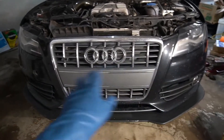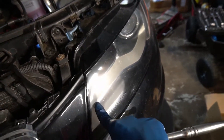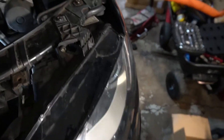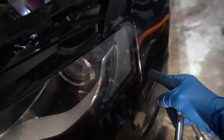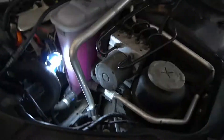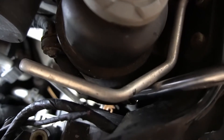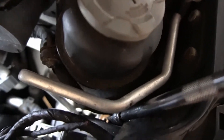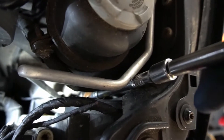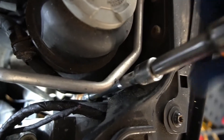Step one, we have to remove the front bumper. Whenever I take off the bumper, I take out the headlights, only because it's easier to gain access to the 10mm bolt holding this portion of the bumper. I just like to take a T25 Torx bit and loosen that slightly so the headlight can slide forward.